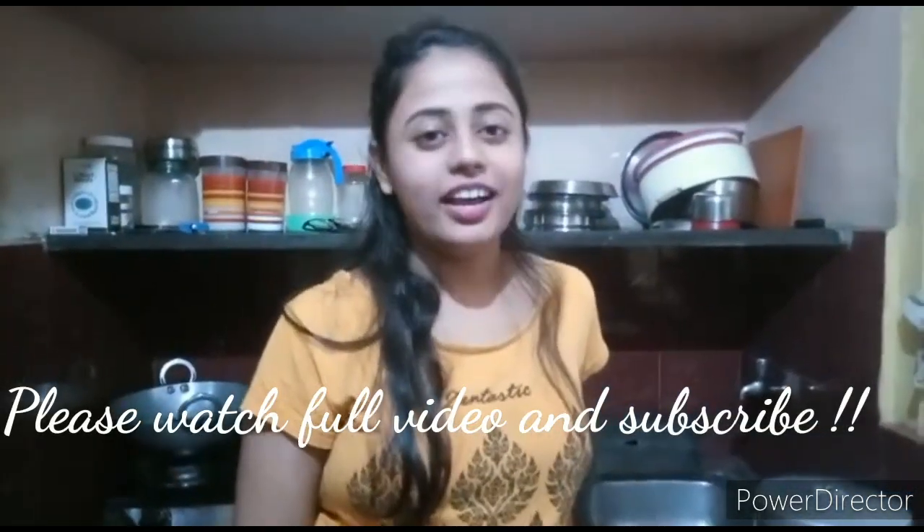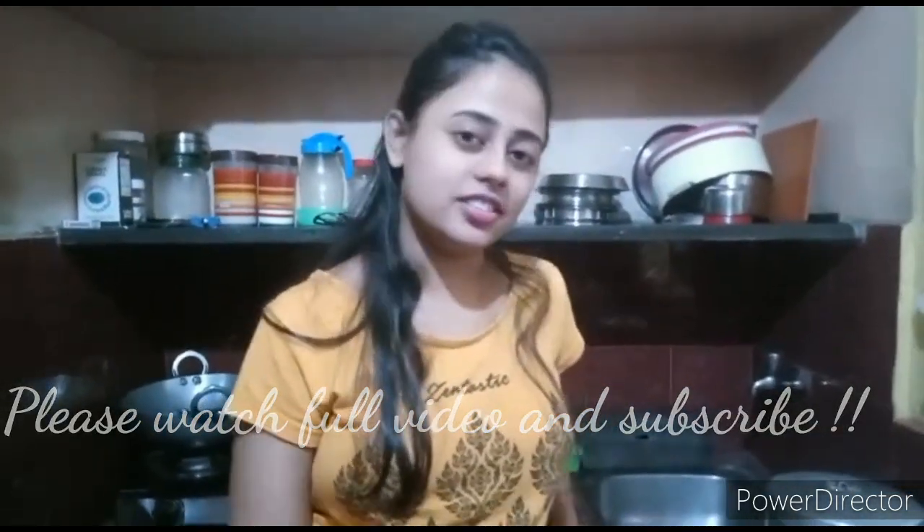Hi, my name is Tia and I am Kashish's elder sister. She insists me to make her favorite food, that is urad dal ki kachori and alu ki sabzi, and she also wants to make a video on this. So today I am making a video for her.